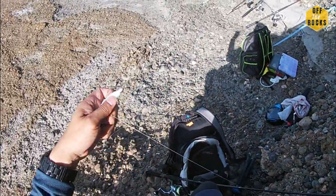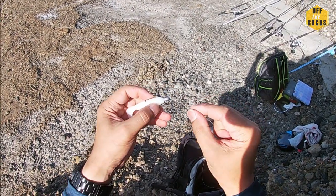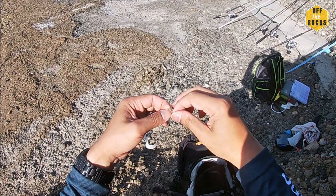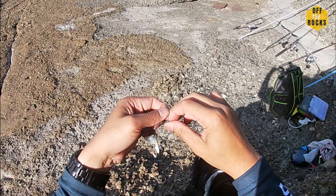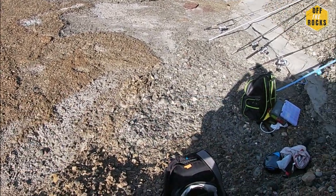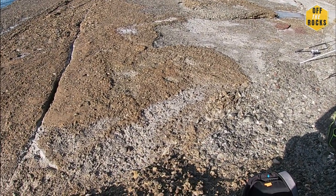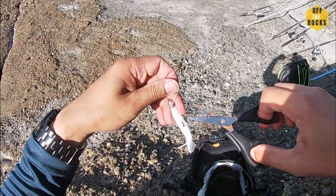Quickly attach this onto the leader. I'm using a 20 pound leader today, again slightly heavier than what I usually use because it's off the rocks. It's about a metre and a half of leader. I know some people use longer but I feel like using shorter today. Just a simple uni knot - if you don't know how to tie a uni knot, watch my earlier videos. It's probably the easiest and most versatile knot I know of.